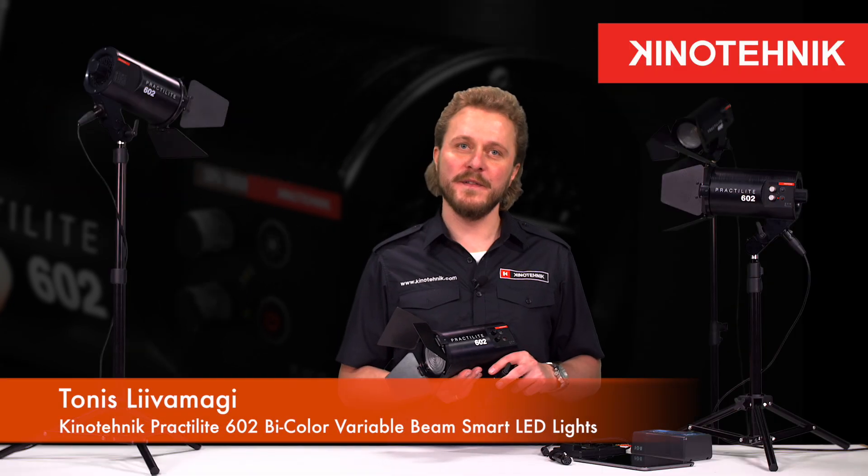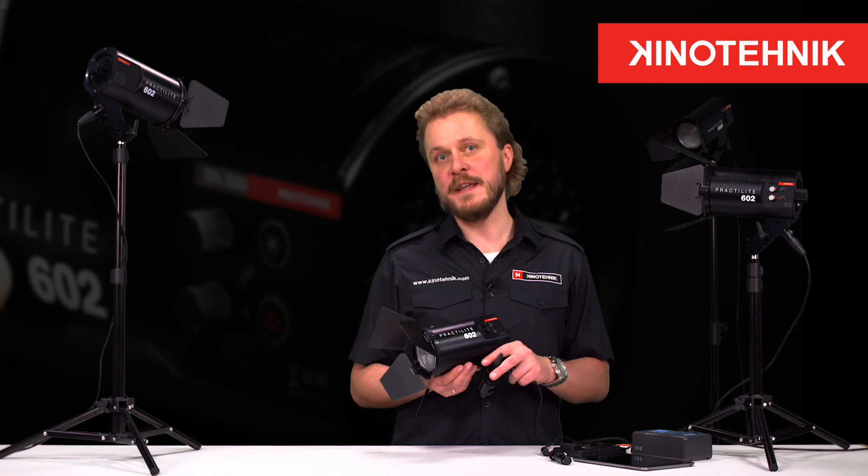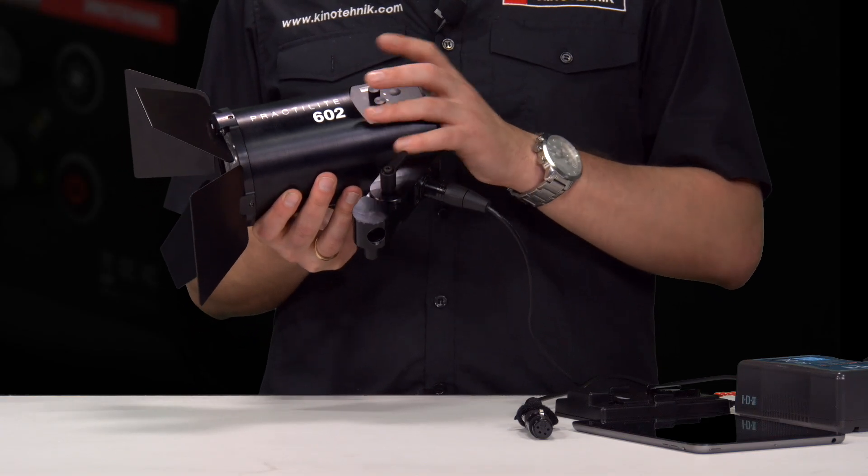Hello, I'm Tonis from KinoTechnik and I'm here to present our new P-Color LED Fresnel light, the Bractylite 602.